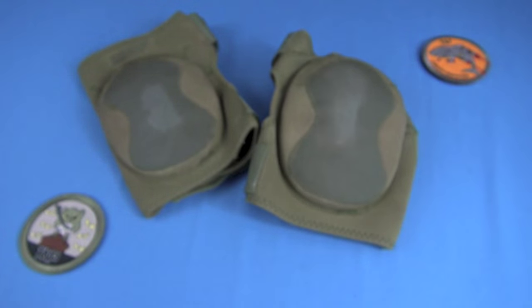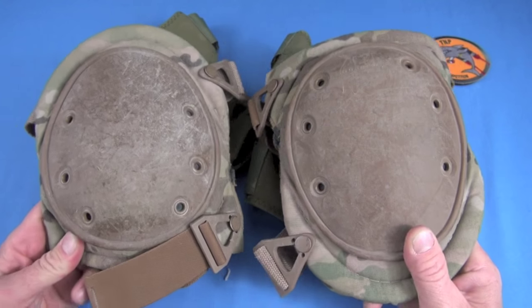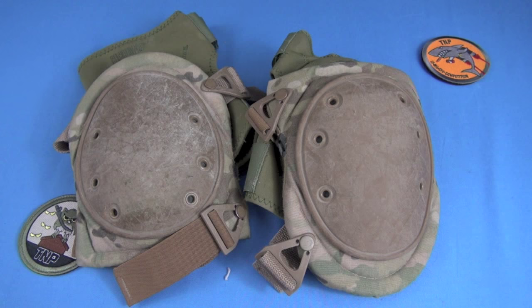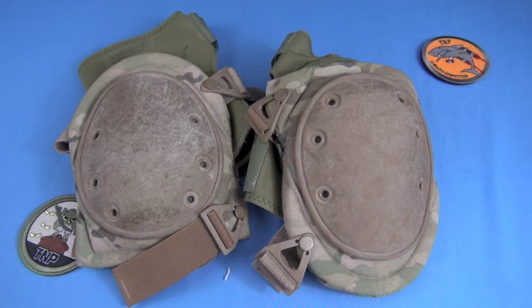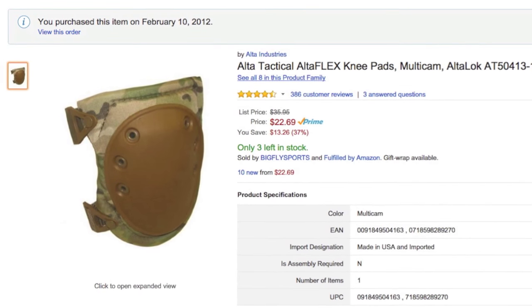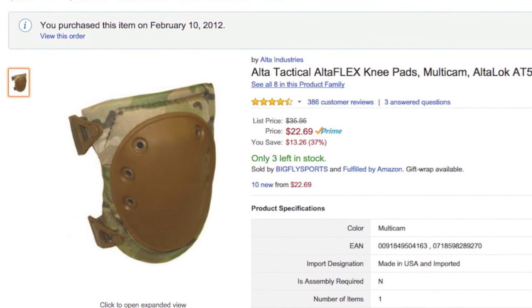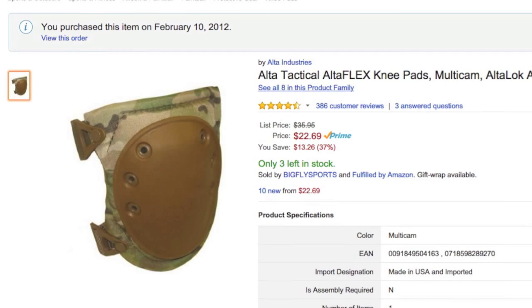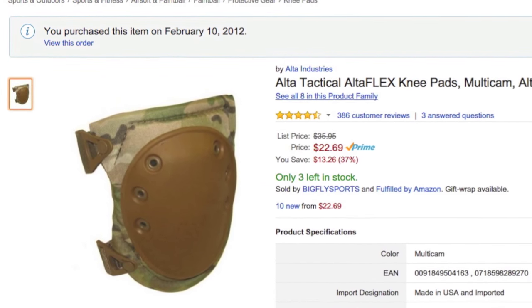What am I using? The Alta. I reviewed them like eons ago and it's still these. I love these knee pads — they're a favorite. They're called Alta Lock now and they are around $22. I'll put a link in the description if you're interested. They're almost free, they're so cheap. And notice what the Blackhawk gets wrong, Alta still gets right — the design really hasn't changed that much because they don't have to.